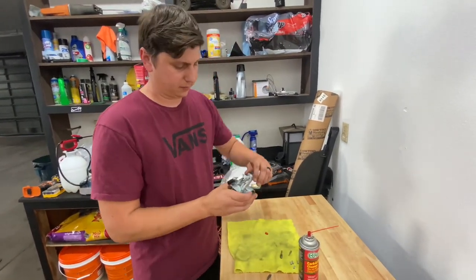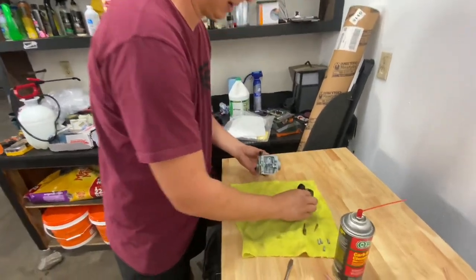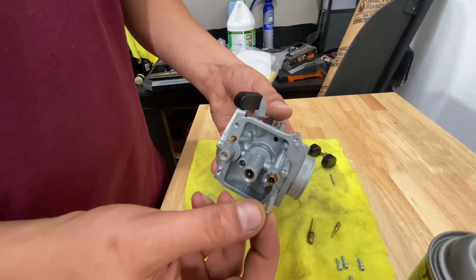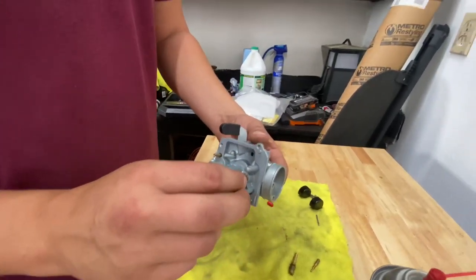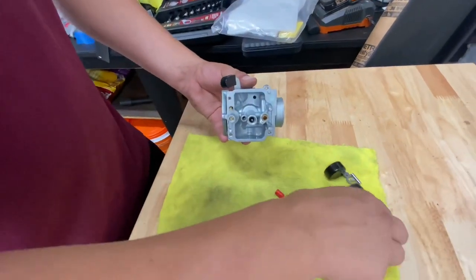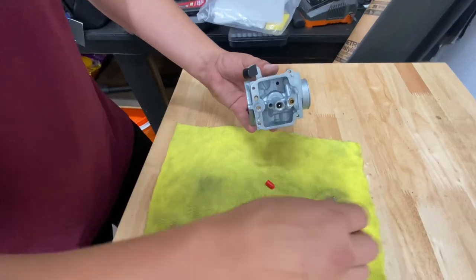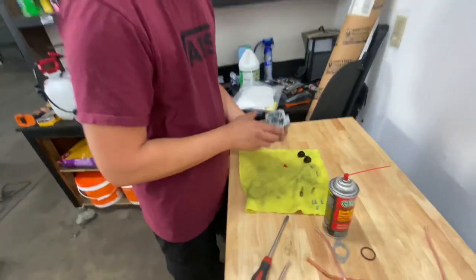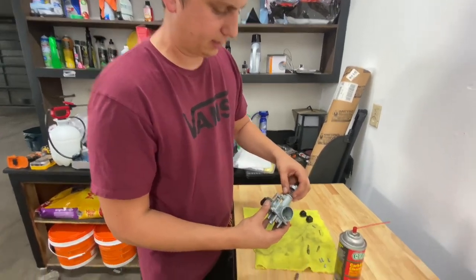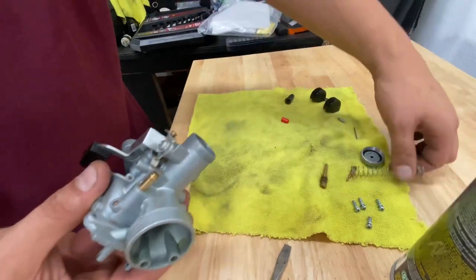Now for the next step I'm going to be removing the slide on the top. Might as well take the float off and set it to the side — it all wants to fall out anyway. Just remember how these setups go. This is for your float — this goes right in here. This little pin right here is where the fuel comes through and fills it up, and the float lifts it up to a certain point, then goes down and stops fuel from entering the carburetor. I just pulled this little pin out, the float sits right in here, you pull that pin out and take this piece from underneath it and set it off to the side.